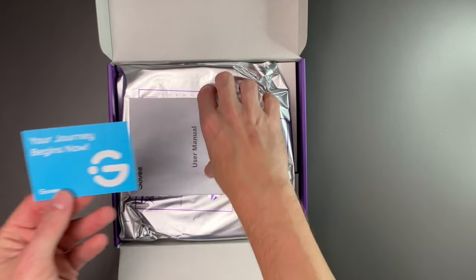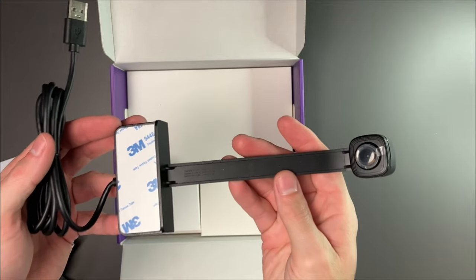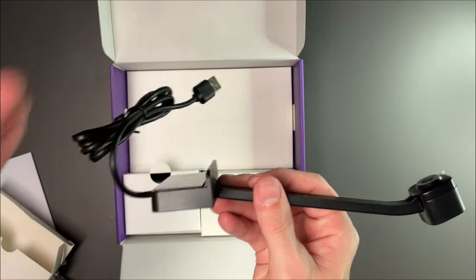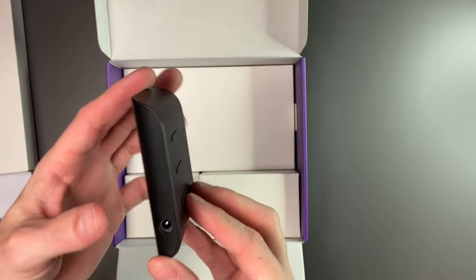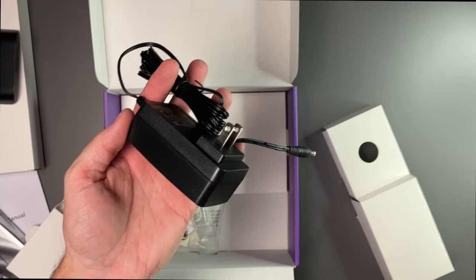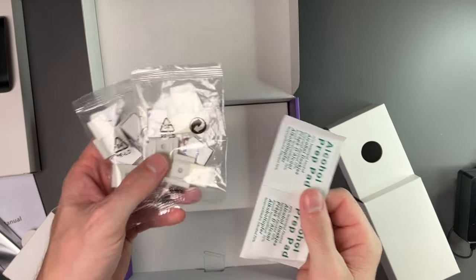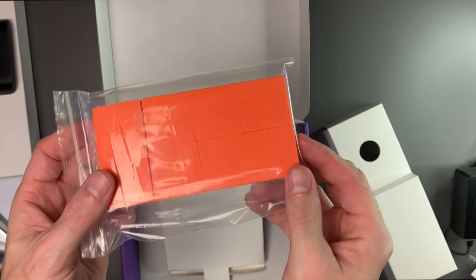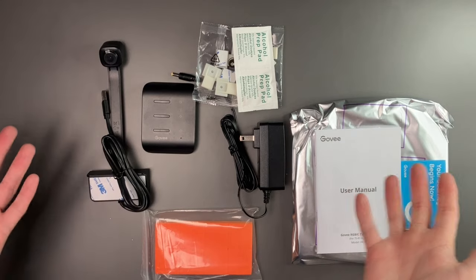On the top of the box it says thanks for choosing Govee — your journey begins now. We have our user manual, the lights themselves, and in the first box we have our camera. It looks a little bit bigger and longer than the one for the 55 to 65-inch. It has 3M tape on the bottom so you can tape it on top or bottom of the TV. We also have a USB-A cable, the controller with a couple of different functions, the power plug, USB for the camera, and USB-C for the lights, along with 3M tape to stick on the back of the TV. In the third box we have the power plug and a barrel connector, alcohol prep pads, and the pieces to hold the strip lights on the back of the TV. In the final box we have the little squares used for calibration — you place these on every corner of the TV, and they're used in the app to calibrate the specific area for the camera.